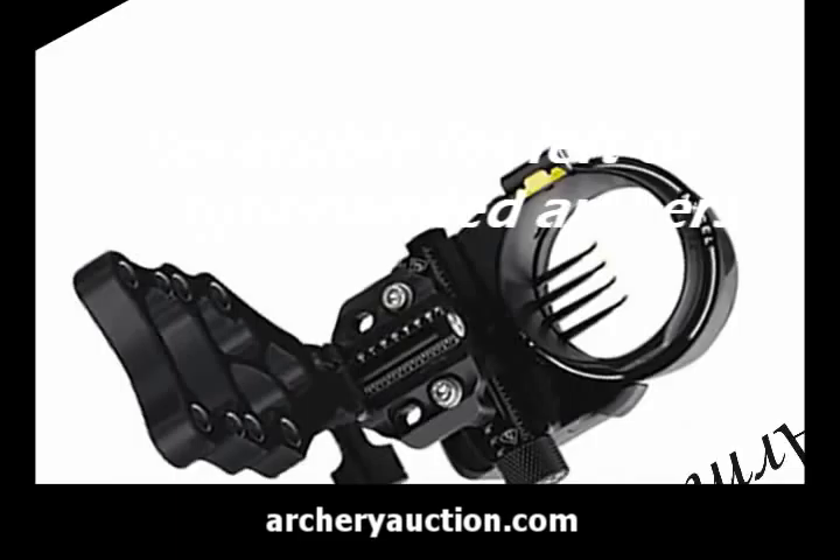It can be used for both right hand and left hand archers. For more information on this or the many other items up for sale, go to ArcheryAuction.com.